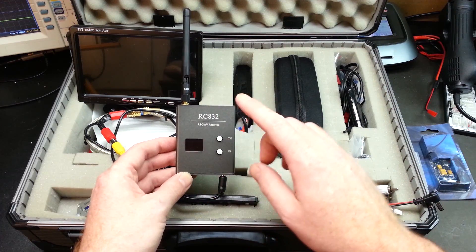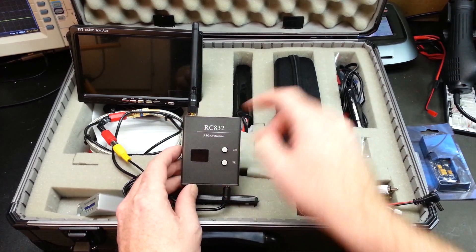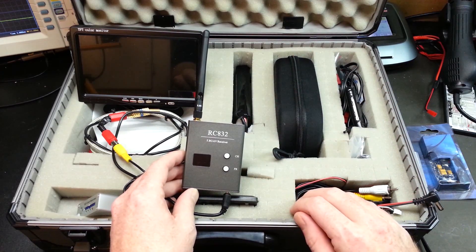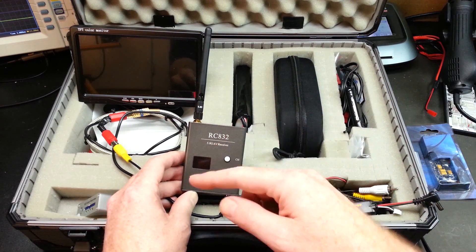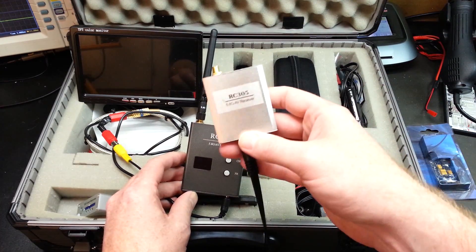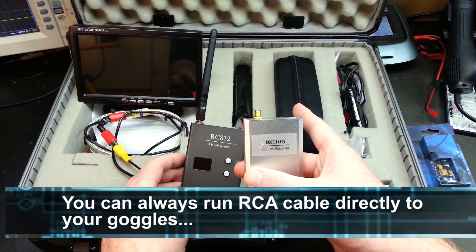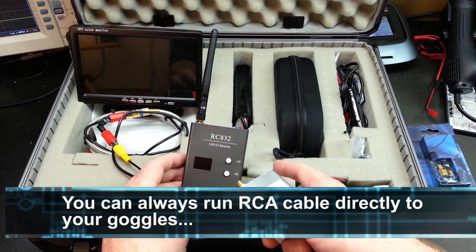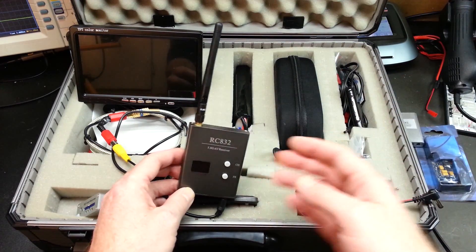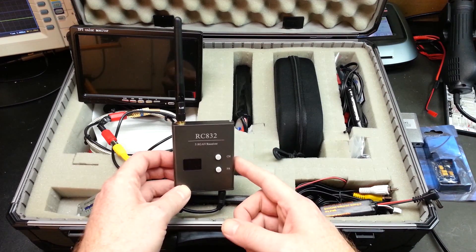What you can get instead is this style — a 32-channel 5.8 GHz receiver, which is compatible with just about every FPV system out there. It allows you to receive the 5.8 signal and pump it out, and you can be on the same channel with the Fat Shark goggles without having them physically connected. Spend the extra little bit of money and go with the 32-channel — it works really well.